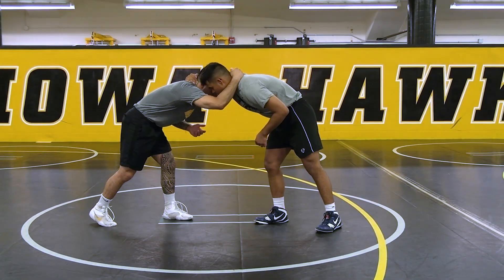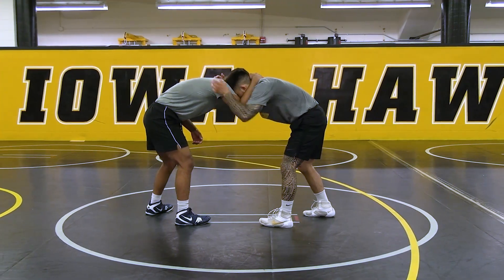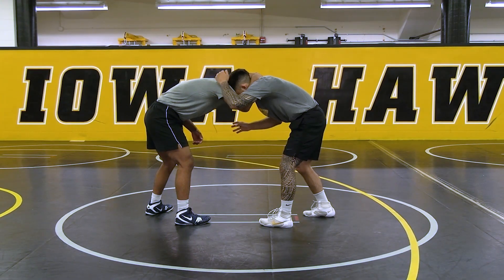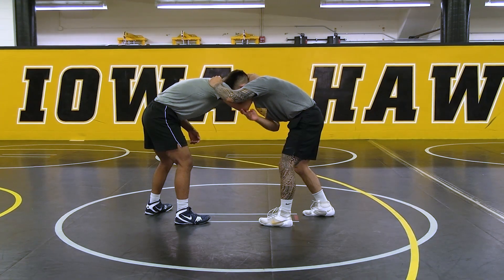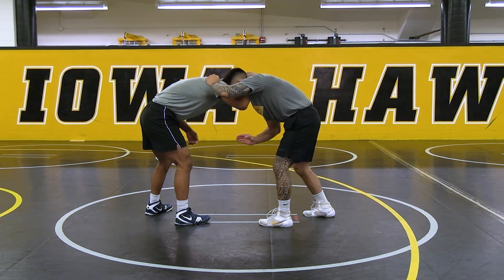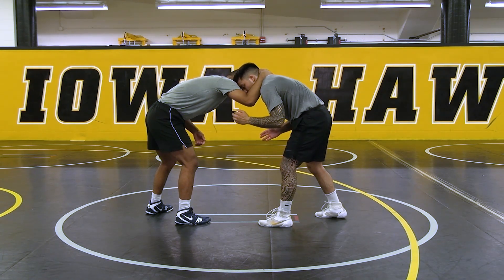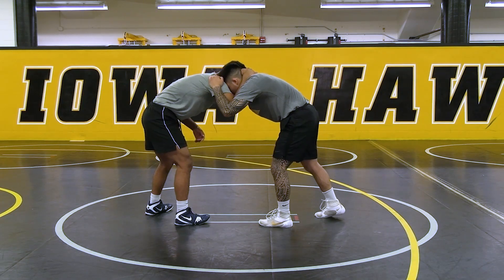Right here wrestling, pushing and pulling him. My right hand is gonna come to his elbow like I'm gonna have a C — like a cup — and I'm gonna come here. I'm gonna push his elbow up. It's gonna allow me to give space to throw my underhook in there.